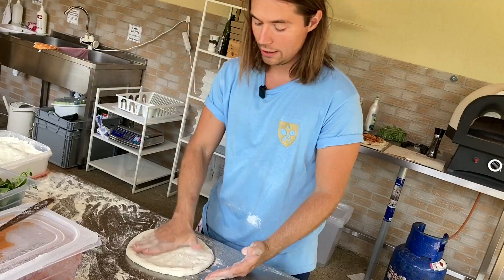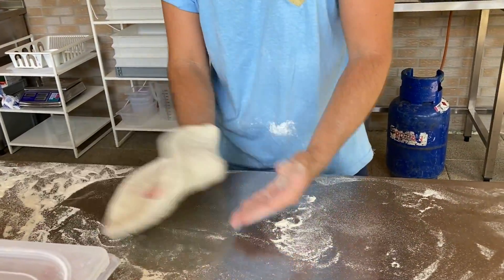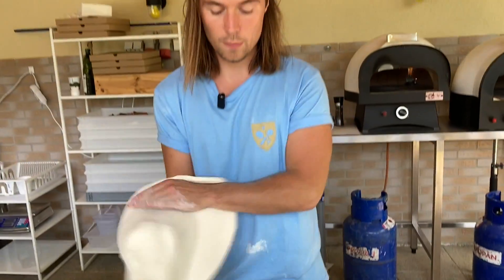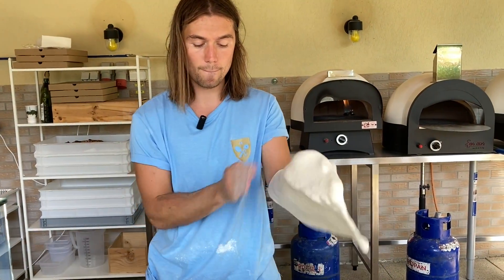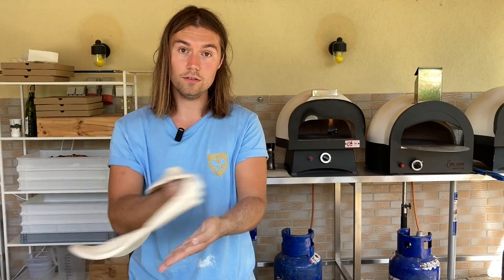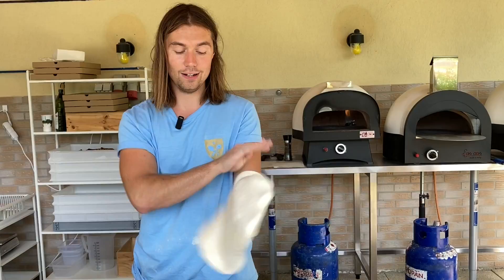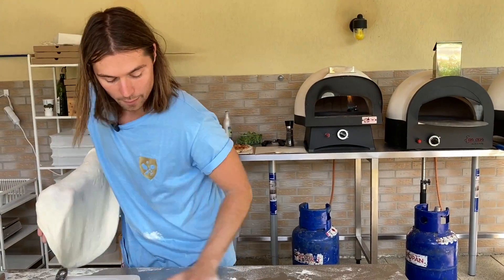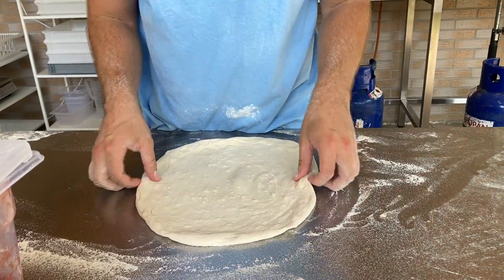Mikor már belefér itt is a tenyerem, itt már sokkal komolyabb mozdulatokkal jövök. Ez a bizonyos pofozós technika. Ezt teljesen magamtól tanultam, így a százezredik pizza után már sikerült. Látjátok, ezt túlnyújtom, mert ez folyamatosan esik össze, megy össze ez a tészta folyamatosan.